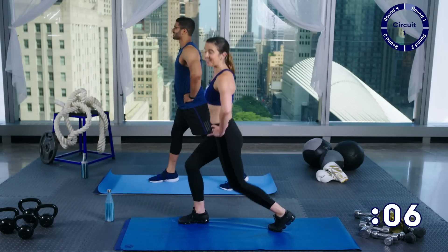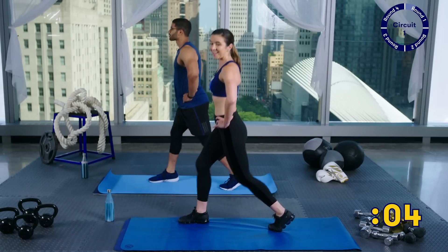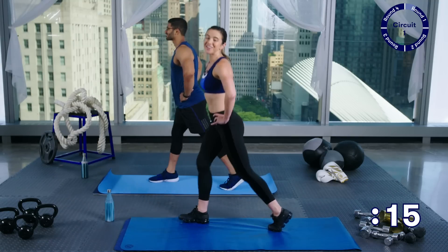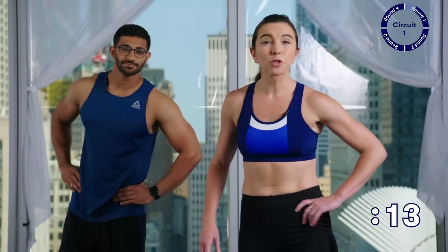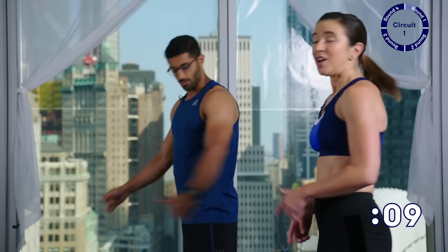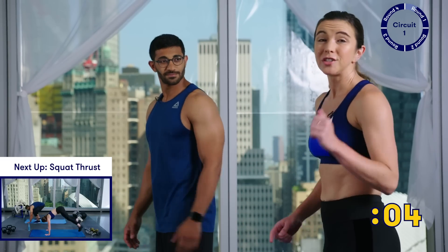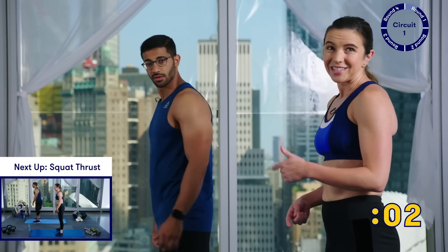We only have about ten seconds left. Three, two — give me one more rep and you're done. Coming up next, we're going to do squat thrusts — this is going to kick it up a little bit more. Squat thrusts are really simple: you're just going to jump back into a plank, jump forward, and stand. I'll show you some modifications as we get started.